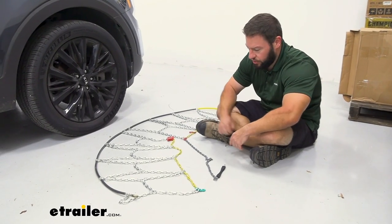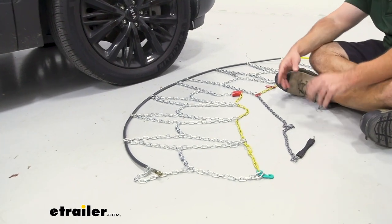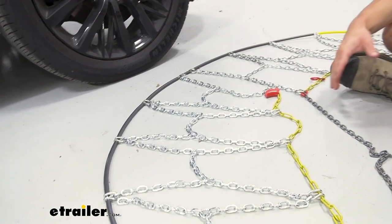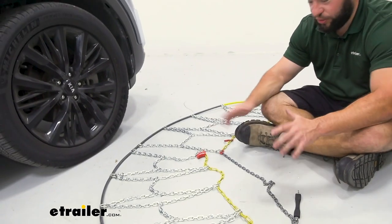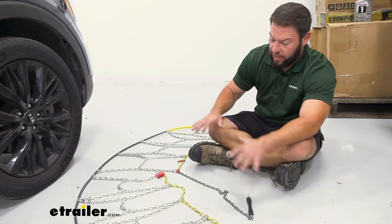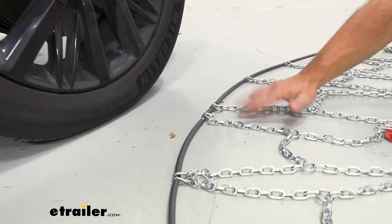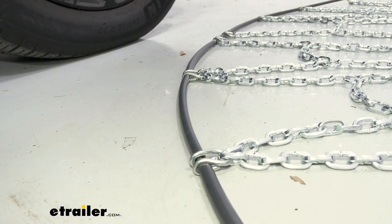Got our chains laid out. Make sure there are no twists or breaks in them — it's going to make it easier when you put them on the tire. We're going to put them on the passenger side front tire. I suggest practicing in your garage like I'm doing, that way when you have to do it in the snow you'll know what you're doing. The way I have it laid out, we have the yellow portion towards the front, and the flat portion up here is facing up because that's going to be along the back side of the tire when you drape the chains over, so it will be protected.